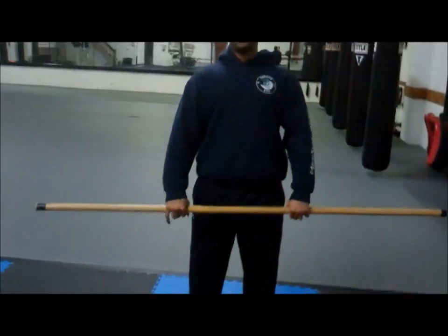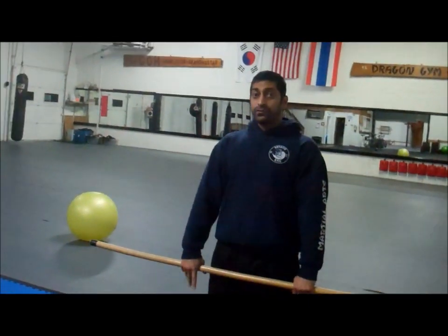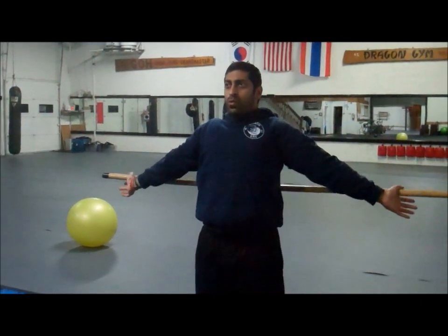Just stand straight, feet parallel, shoulders relaxed, and keep your hands about hip width apart. Now the first time through you have to find your width, so I'm just going to go over my head and let my arms slide through. Notice I'm keeping them straight, just to kind of see where I'm at with my shoulders.